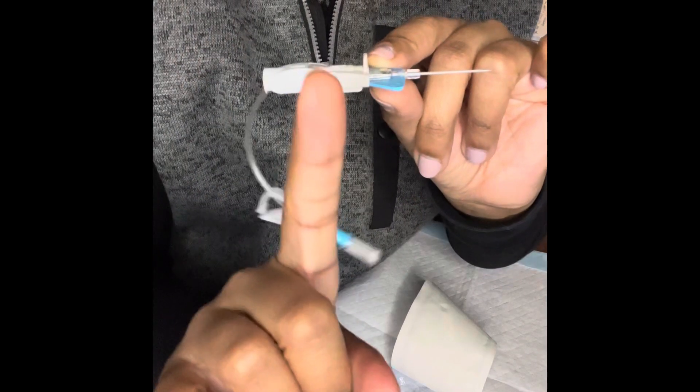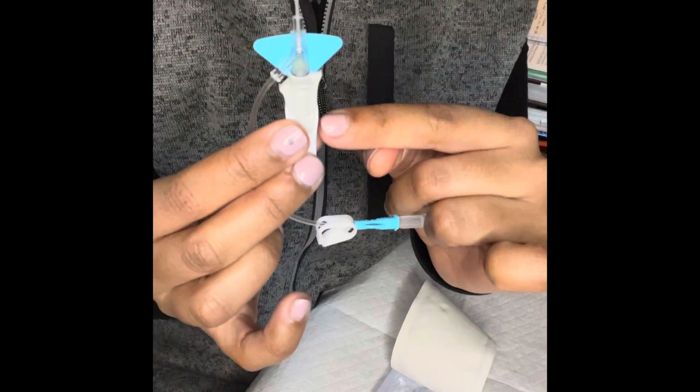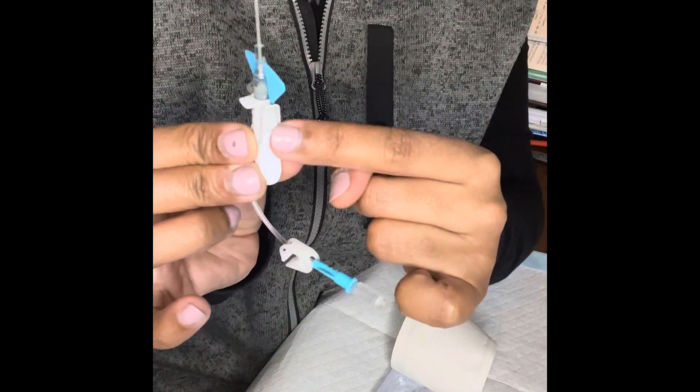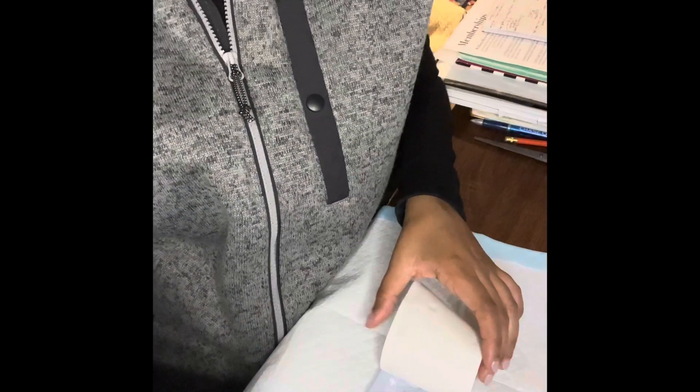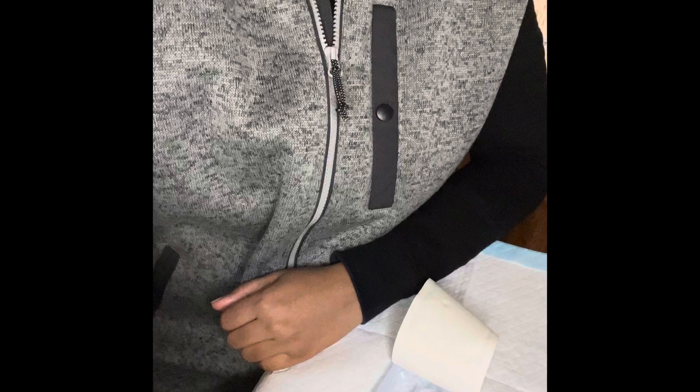During the sterilization process, heat and pressure combine and they cause some of the junctions of the catheter to be a little bit sticky. Breaking the seal can help you fight the resistance that you may be having when threading the catheter into the vessel.